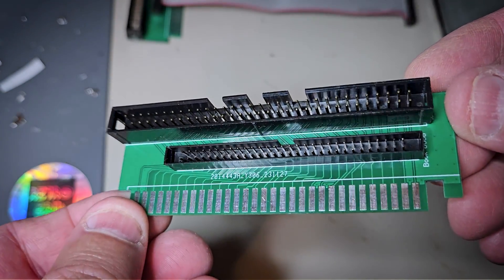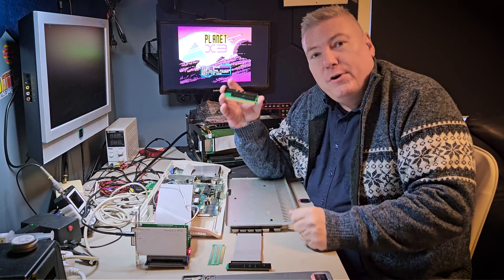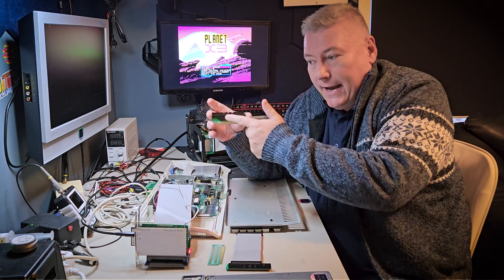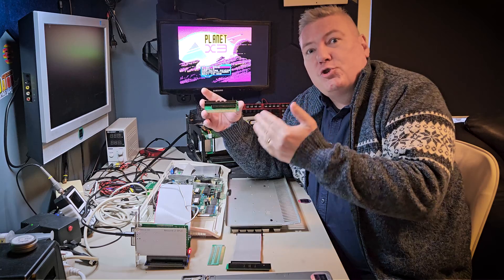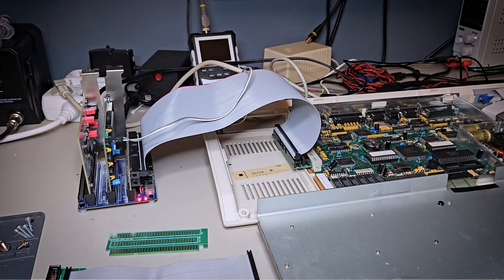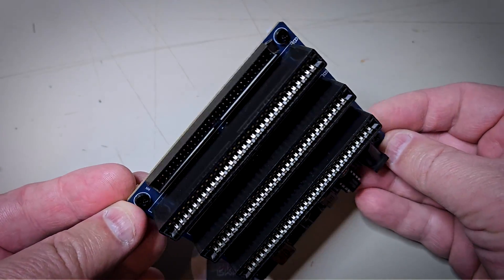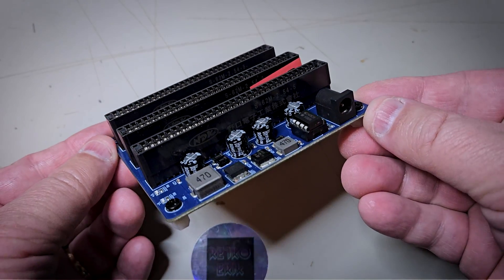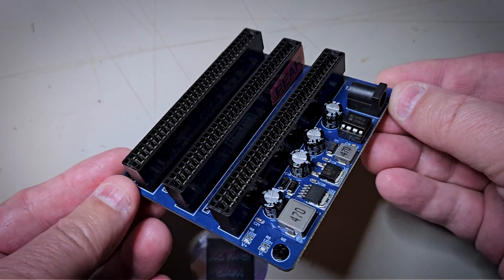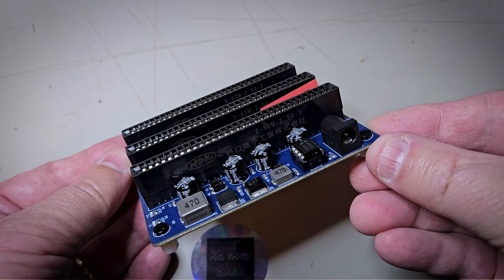So what is the ISA bus extender adapter? With this adapter you can extend your ISA bus, your 8-bit ISA bus, to an external ISA bus card, like the one we have here. The one we are testing with today is the one you can buy on AliExpress, called ISA bus extender for the 8088 book. You can basically use any external ISA bus cards for this and AliExpress sells a bunch of them, but we've only tested it so far on this one.